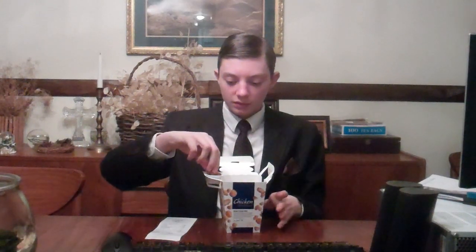Every great chicken select deserves a great sauce, which is why I'm putting my favorite barbecue sauce right here, which I got from McDonald's as well. So you can dunk this little thing in there.